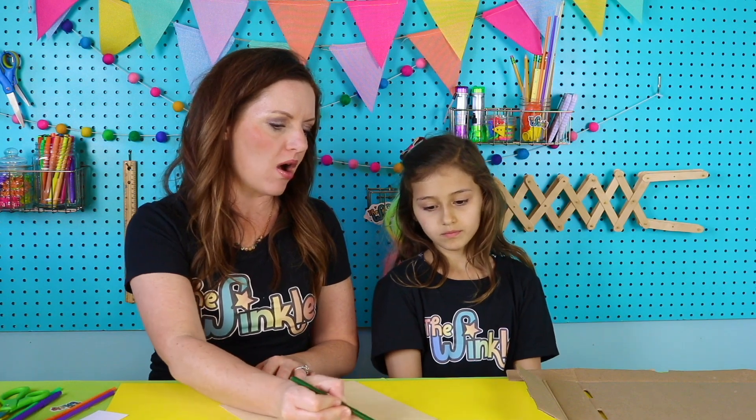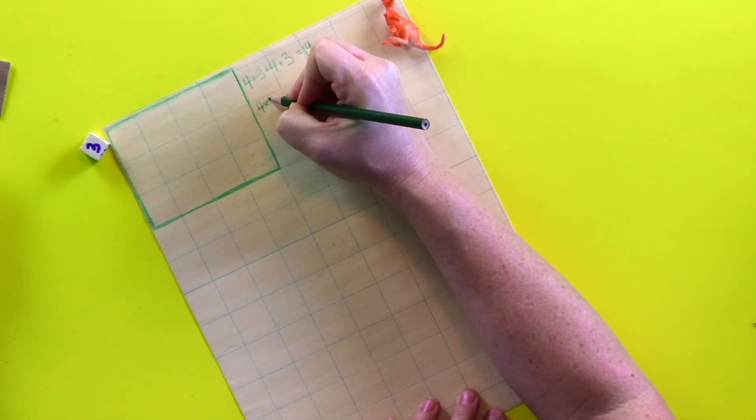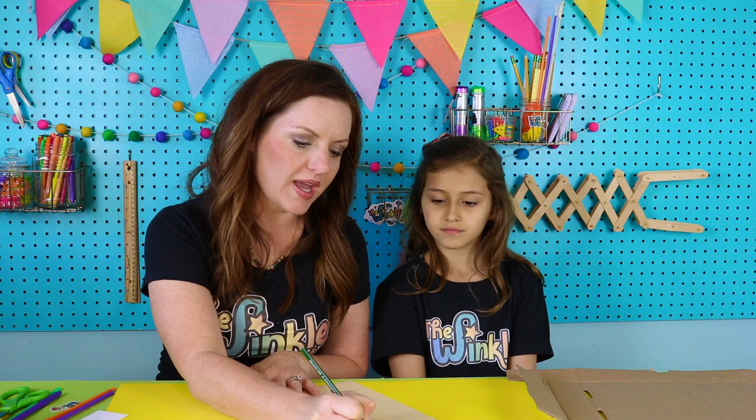Now the area is different. The area is adding up all this space in here. We get that by multiplying four by three. Do you know what four times three is? Four times three is twelve. And the way I remember my times-three multiplication facts is I sing a song: three, six, nine, twelve, fifteen, eighteen, twenty-one, twenty-four, twenty-seven, thirty, thirty-three.